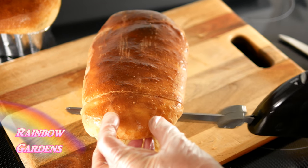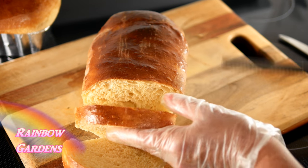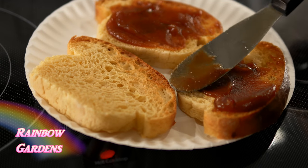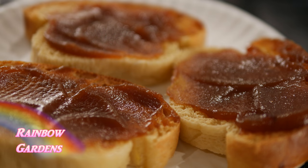I like to slice the brioche bread about an inch thick and then pop it in the toaster oven so it can get very lightly toasted. It's warm, and then I warm up some apple butter too and spread that right on there — it makes a nice little dessert.